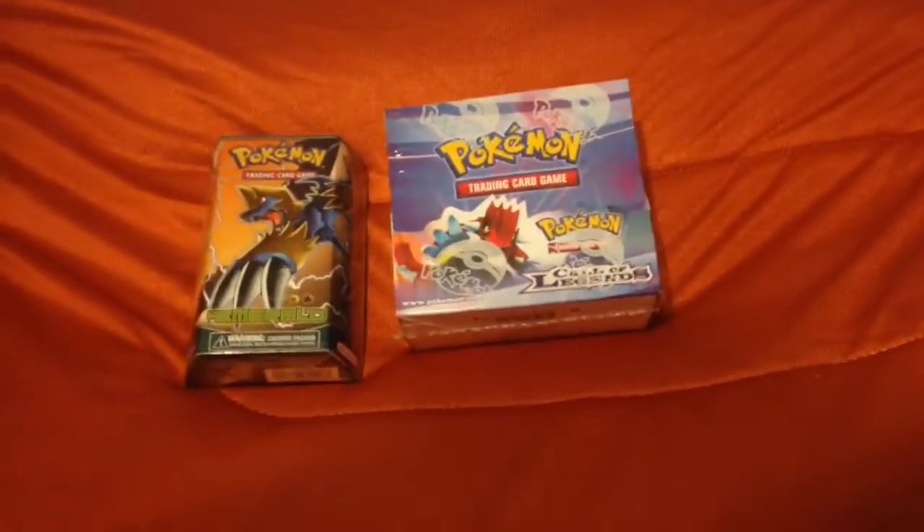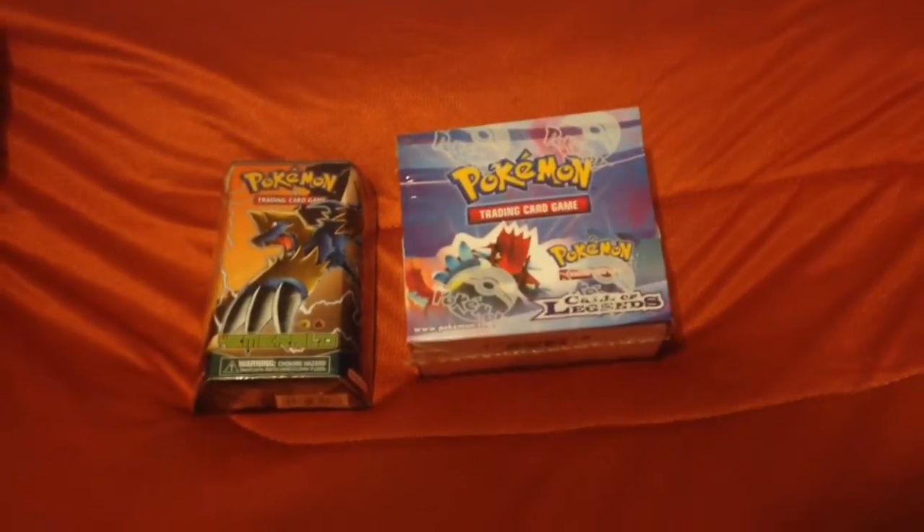I just wanted to let you guys know about that. There are two things for sale — let me know if you're interested. Have a good day, thanks. See you next time.